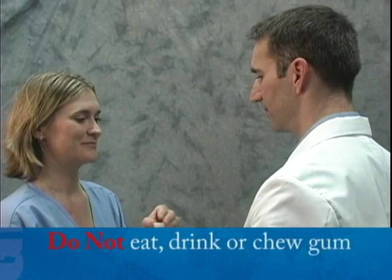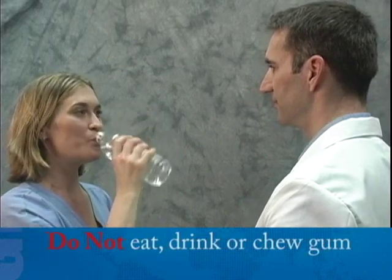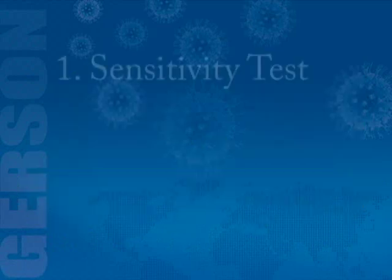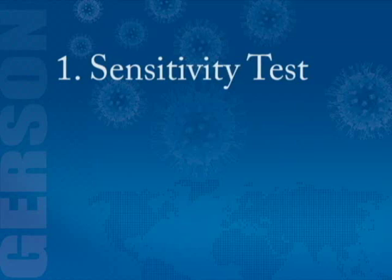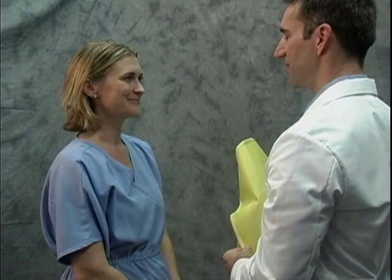Because this is a taste test, you cannot eat, drink, or chew gum for 15 minutes before the test. The complete test is broken down into two parts: the sensitivity test and the fit test. The first step is the sensitivity test — it establishes your ability to taste the test agent. You don't wear your respirator for this step.